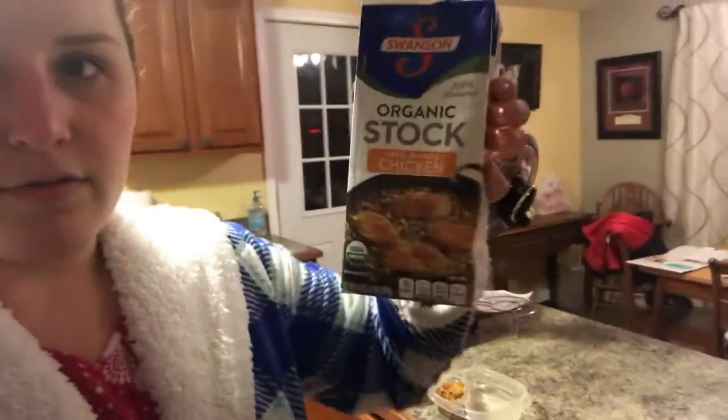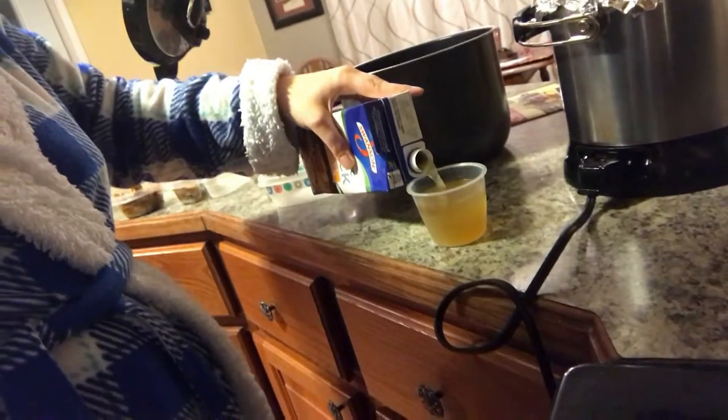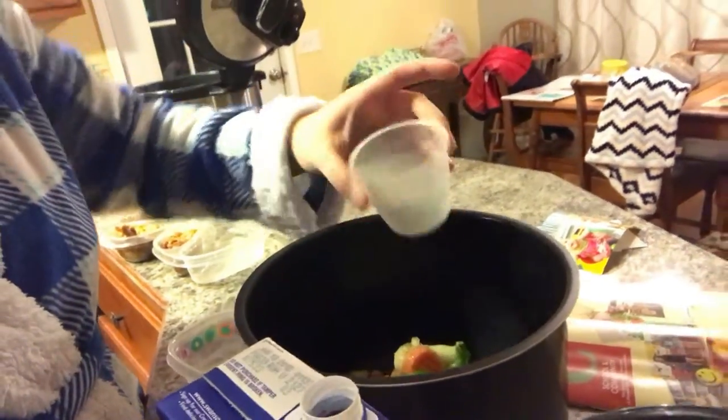What I do is put a cup of organic chicken stock — doesn't have to be organic, that's just what I had — into my pressure cooker. It only takes about eight to ten minutes total to cook. That gives me a bunch of veggies to go with my work lunches for the next few days.